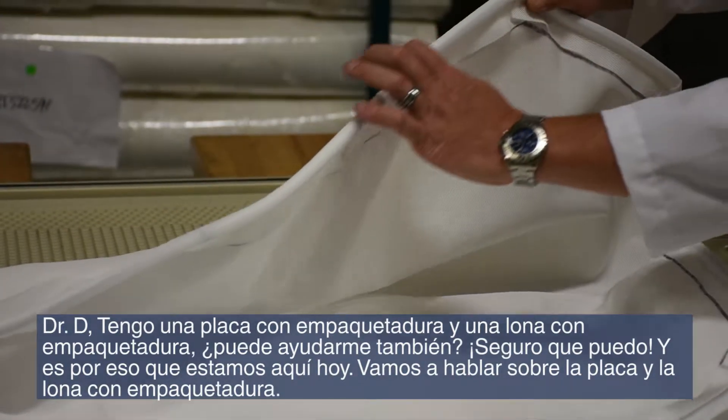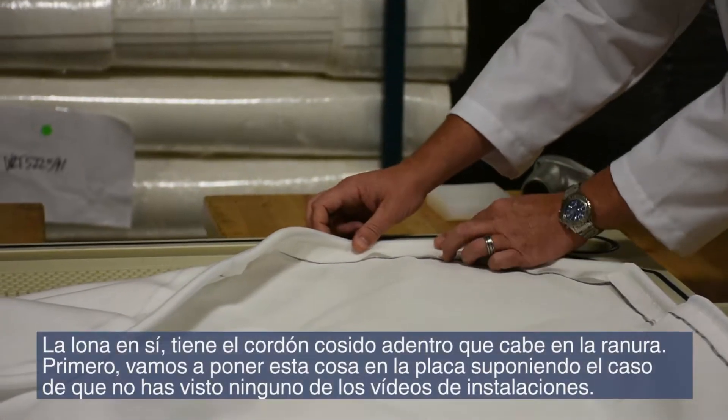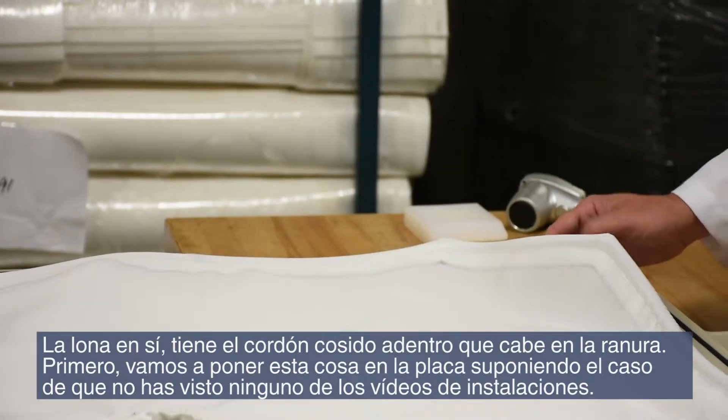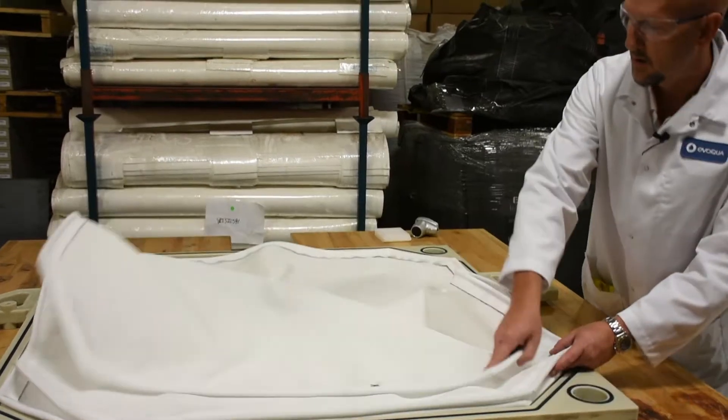The cloth itself has a cord sewn inside that fits into that groove. But first, let's get this thing on the plate like we're supposed to. In case you haven't seen the installation videos, to get this through the hole we're going to fold it over one way.